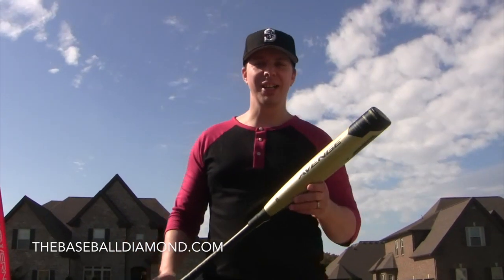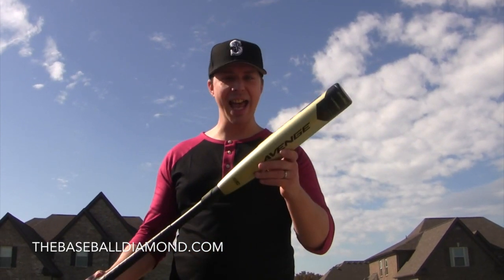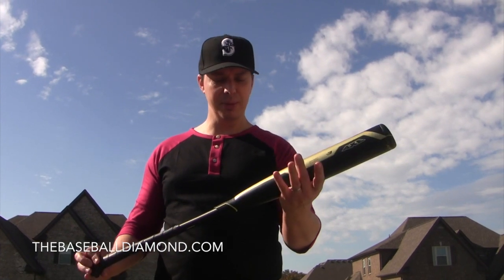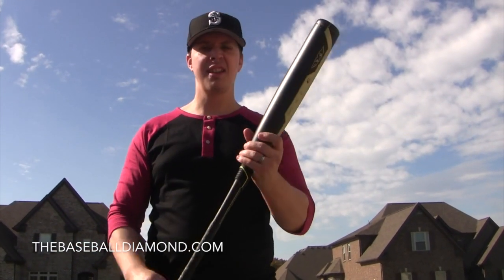Hi everybody, Jeff Wise from TheBaseballDiamond.com here to review and test out for the first time the 2019 Axe Avenge BB Corps Baseball Bat. Never used one of these before. It's got the axe handle with the hook. Let's test it out.